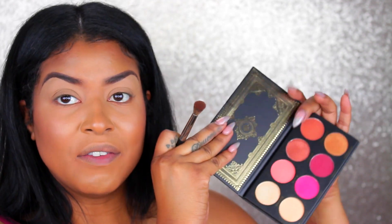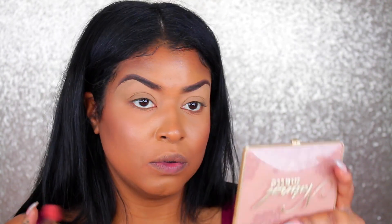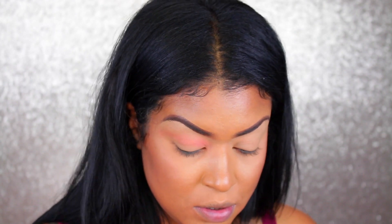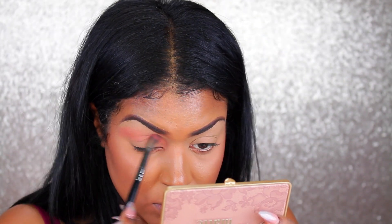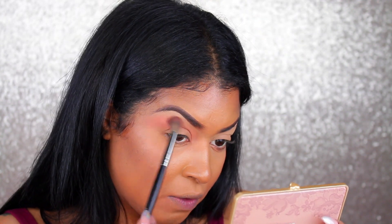With the Morphe E27 I'm going to go into the shade Clove and apply it as a transition shade. I don't like that it doesn't have a mirror, but that's fine — I'll use something else. This shade is actually more pigmented than I was expecting, which I'm really happy about, and it's blending out very nicely.